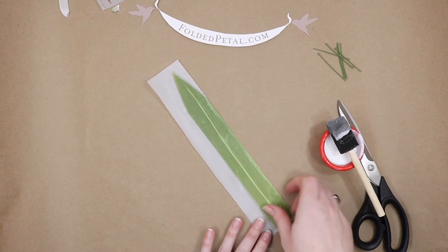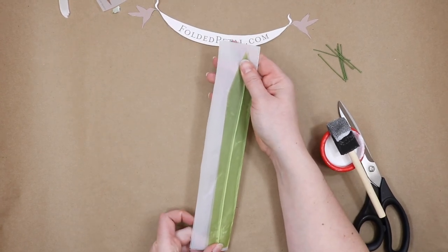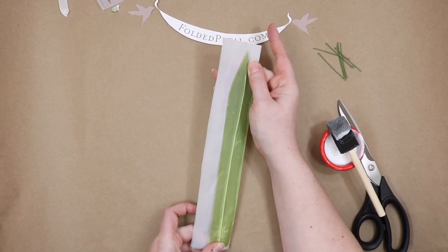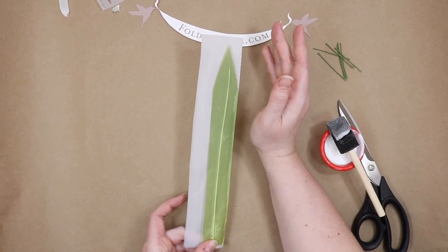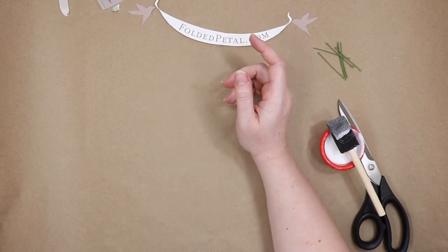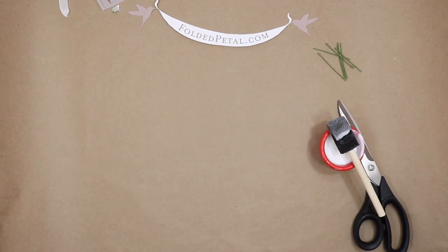This is going to look just like a leaf when you're all done. Because this paper really wants to curl, put it in a giant book for 24 hours — like no joke, 24 hours. I know it's a pain, but if you don't do it for 24 hours, it'll curl up the next day, because the glue is pulling that paper in and the moisture has something to do with it too.